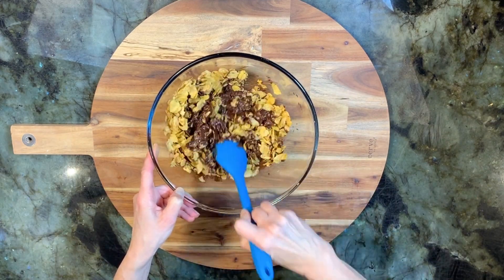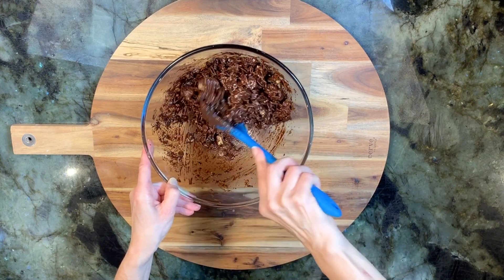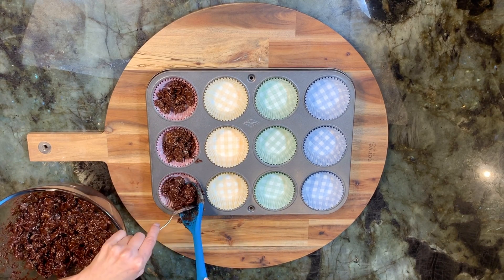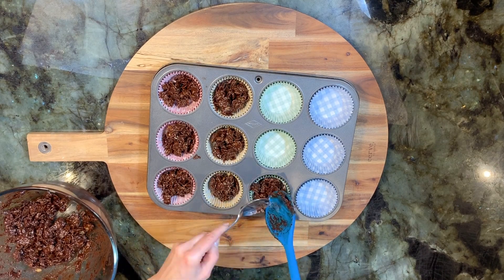Be gentle when stirring to ensure we don't break up any of the cornflakes too much. Stir well to combine. Using two spoons, carefully spoon the chocolate cornflakes into 12 cupcake cases.